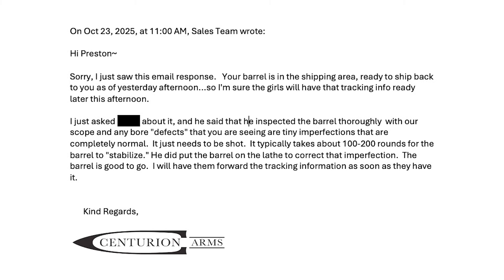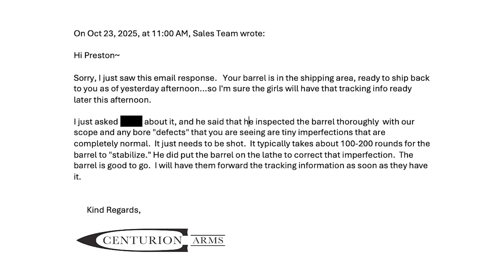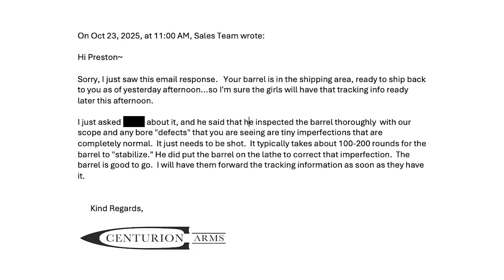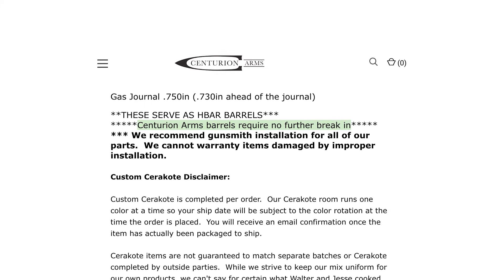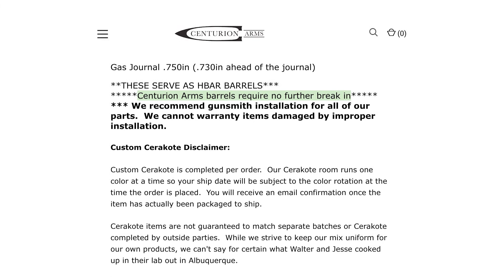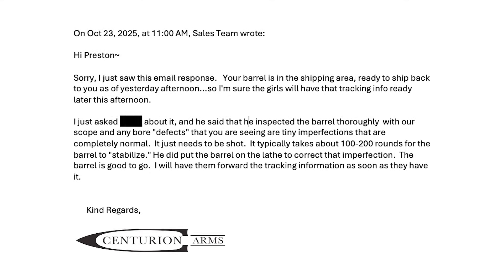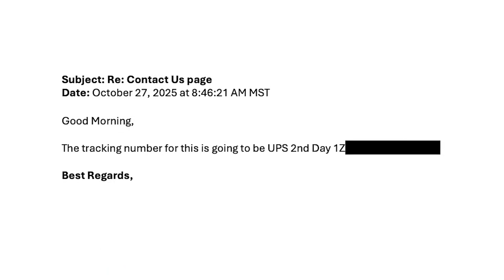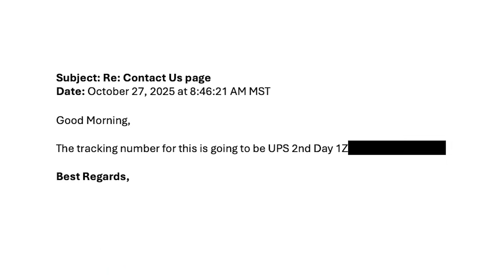A few days later I received a response saying that the imperfection on the crown was corrected, and the bore was inspected and found to be completely normal and just needs to be shot, as it takes 100 to 200 rounds for the barrel to stabilize. Notably, the Centurion Arms website states, quote, 'Centurion Arms barrels require no further break-in.' They also stated the barrel was in the shipping area and I would likely receive tracking information later that afternoon — however, tracking was not emailed until four days later, and I received the barrel a few days after that.